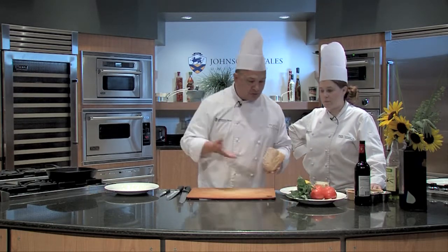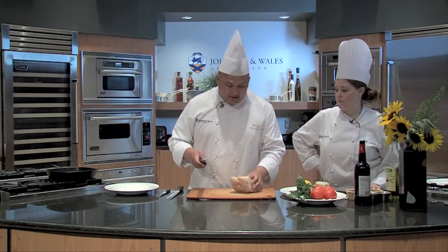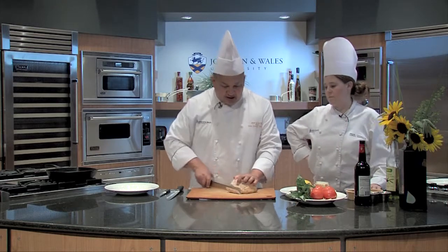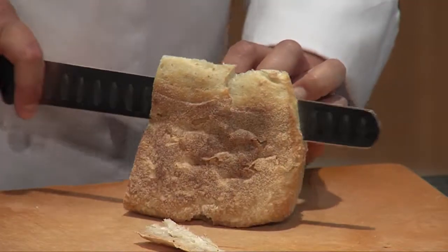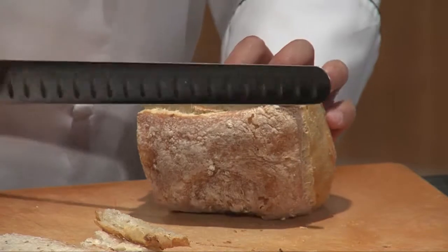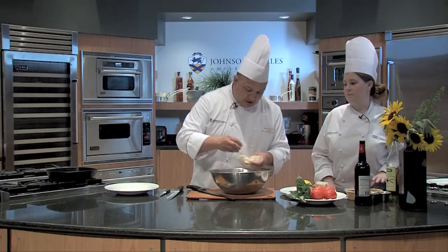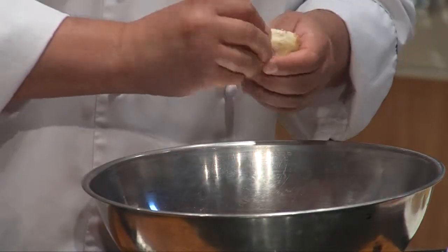We'll start with a panzanella salad. This is peasant food — they're not gonna throw away any of the day-old bread. You definitely need to use day-old bread so that it can absorb some of the sauces; it's a little easier to work with. This bread I just left out overnight. This is super rustic. So you just break it into bite-sized pieces.